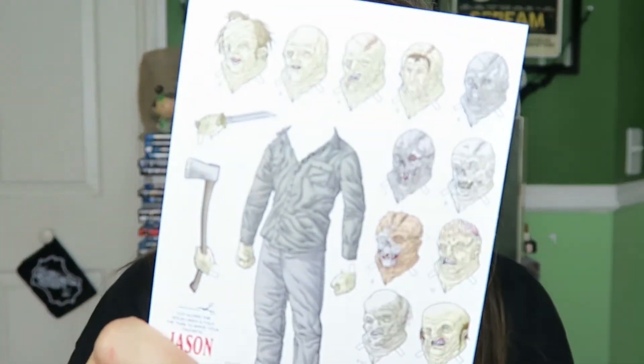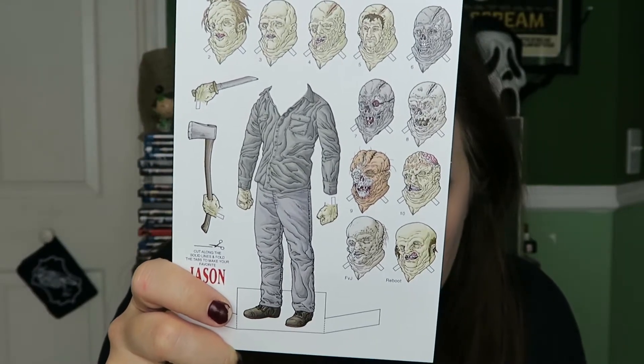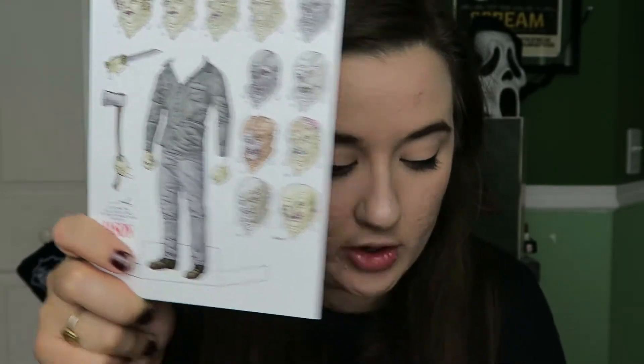So that's very cool. This is from Mike Bukowski of Illustro Obscurum, so if there is a site or something for that to link, I will put that in the description box for you.